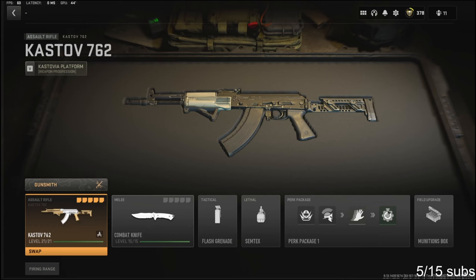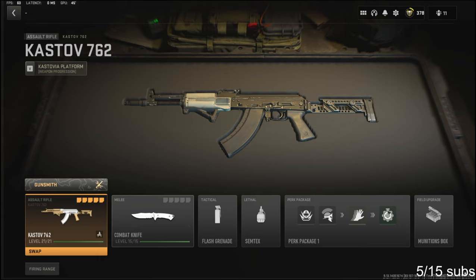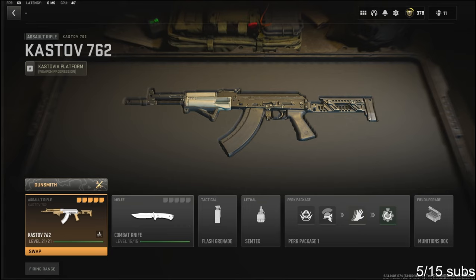Yo, what's going on guys, my name is Clay and in today's video we're going to be checking out my new Castoff 762 class setup in Modern Warfare 2. If you guys are new to the channel, please hit that subscribe button and also hit that like button. Today's like goal is going to be 20 likes, so if you guys could do that for me I'd really appreciate it — it helps out the channel a bunch.